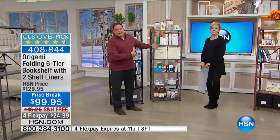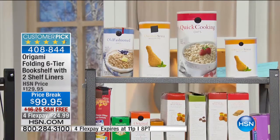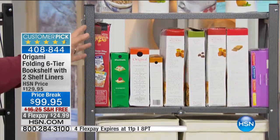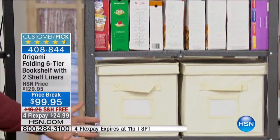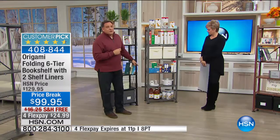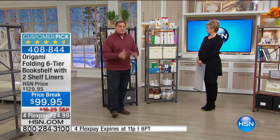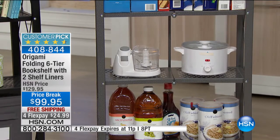For the pantry, you cannot beat these. They will hold a ton — boxes, cans of goods, all kinds of heavy things. Even toward the bottom, you're going to see kitchen electrics down there. You can use them in your kitchen as well. Just because we call it a bookshelf doesn't mean it has to hold books.